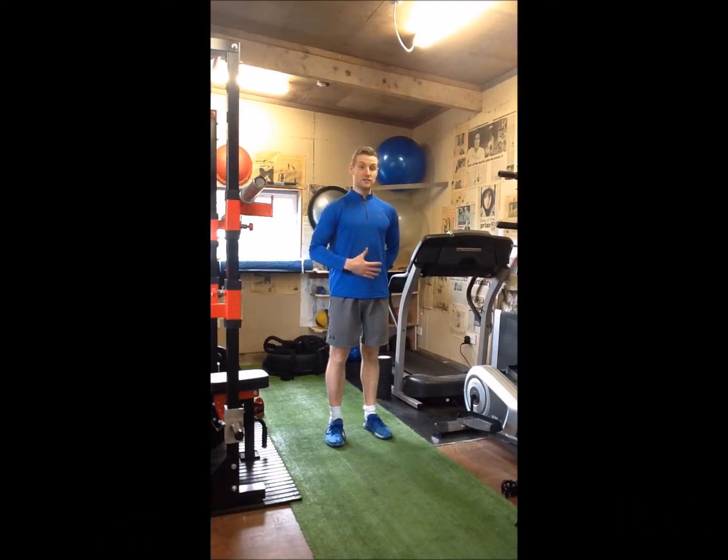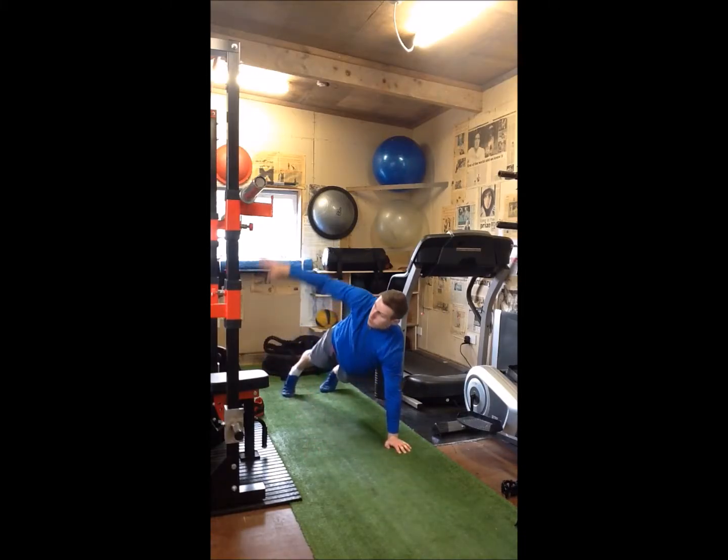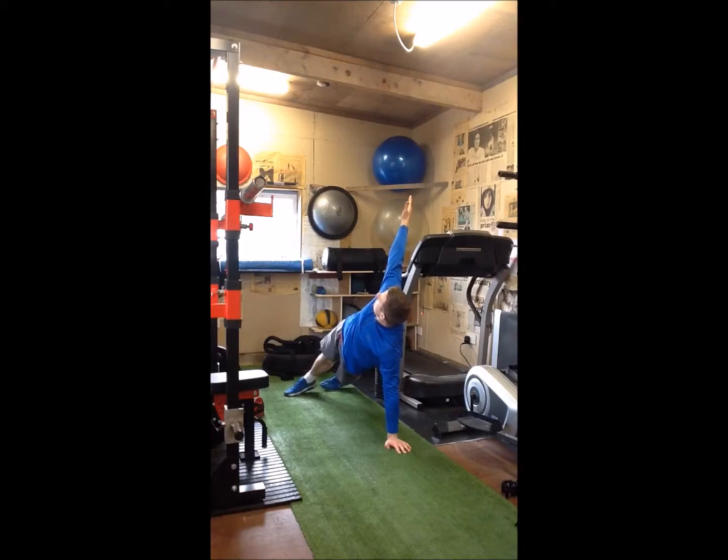The next one we're going to look at is our rotational T push-up. Again, like a renegade row, really causing us to engage and stabilize through the core. It's also adding a bit of rotation to the movement as well.